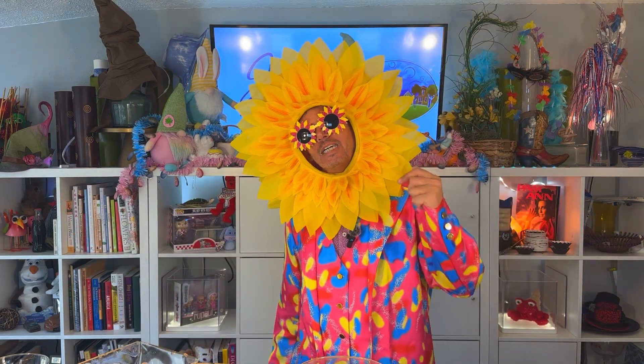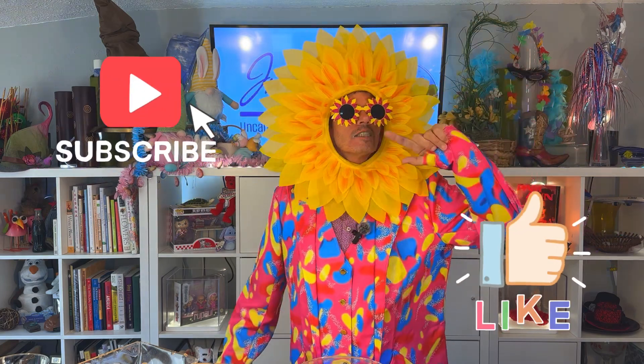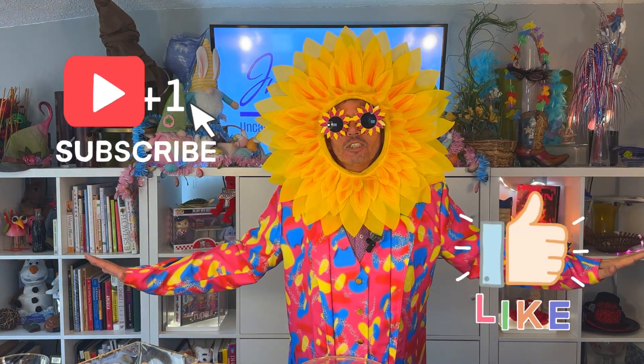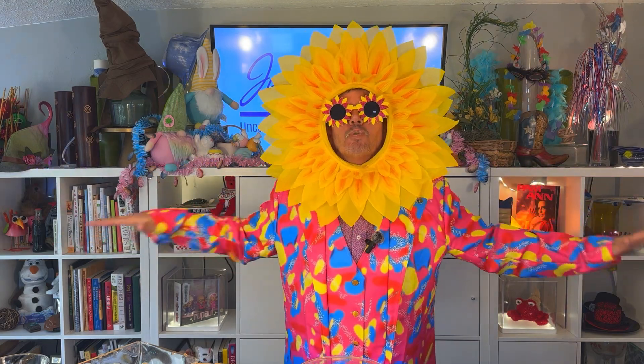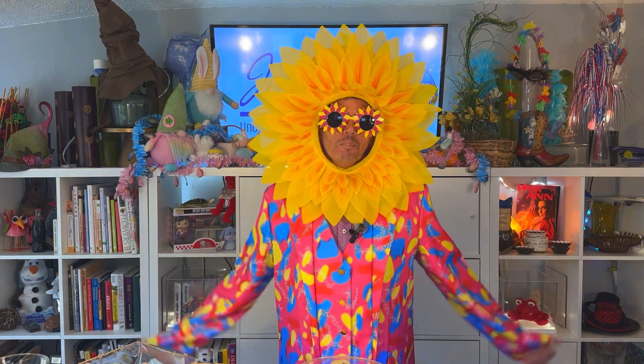Thank you guys so much for checking out my videos. Please, if you haven't before, like, subscribe, and hit your notification bell. That's the last time I'm going to say it today, but I might put it up on the screen later in the video. I really appreciate all your support — please continue to support us. Thank you so much.